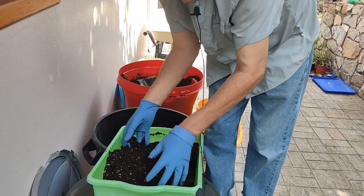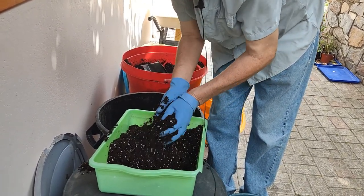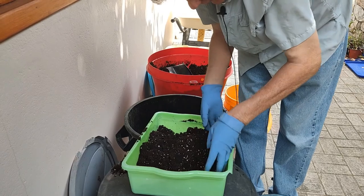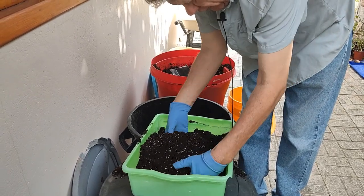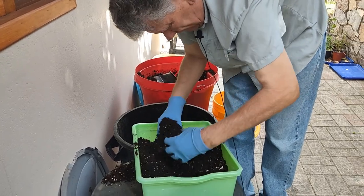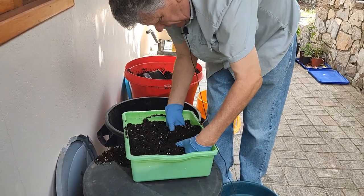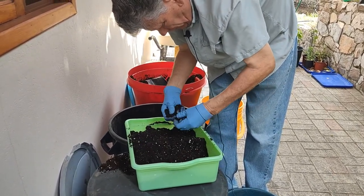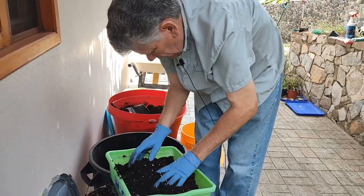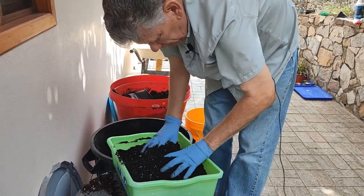We know that moisture affects seed germination. If that seed dries out at any point during germination, it's not going to germinate. So it's very critical that we maintain that moisture. I'm going to mix all this together by hand. I like to do this in one of these little tubs because it just works out well. These are just some local mixes that I'm able to get here — you can make your own just as easily.